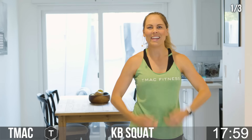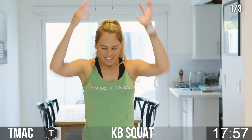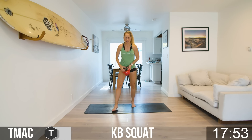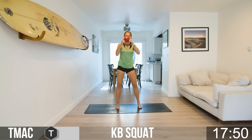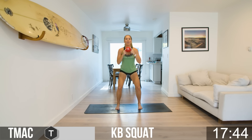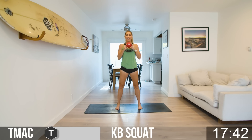Take a big inhale as a team. Let it all out. We're going to grab our kettlebell — we have kettlebell squats. Flip the bell up, grab on both sides, feet flat, toes pointed forward, and we drop in. Nice deep squat, coming up, squeezing the glutes at the top.